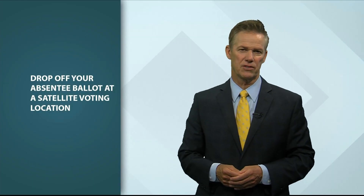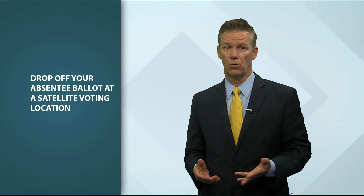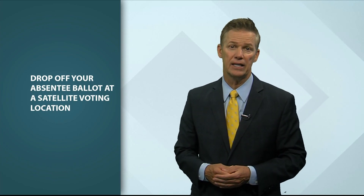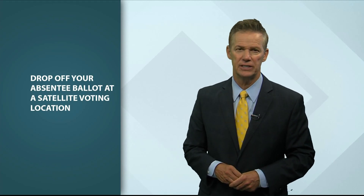So if you're wary about sending your absentee ballot through the mail and you want to make sure it gets in there on time, drop off your sealed ballot at a satellite voting location ahead of election day.